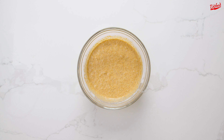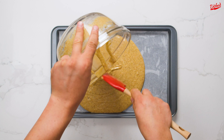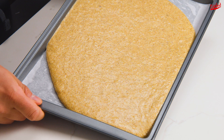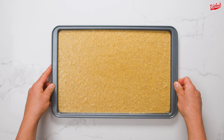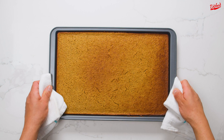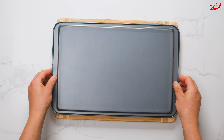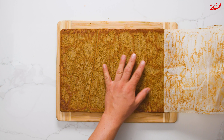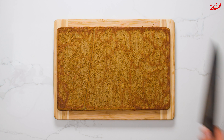Once the batter is well combined, transfer to a greased and lined 9.5 x 13 inch sheet tray. You can easily spread the batter out by lifting and gently rotating the tray so the batter reaches all the corners of the pan. Once it's evenly spread out, bake at 390°F for 10-15 minutes, then allow to cool completely before flipping onto a cutting board and carefully removing the parchment paper. You can see here why the parchment paper is necessary — imagine having to scrape off cooked cake from the sheet tray. Cut the cake into 3 even slices then set aside.